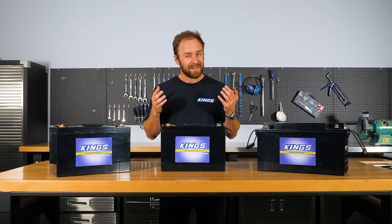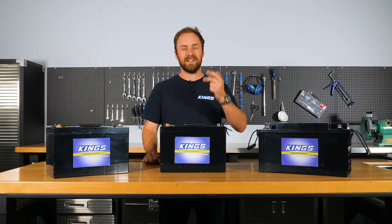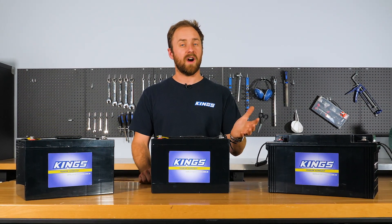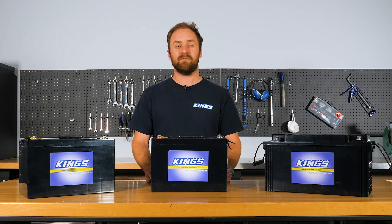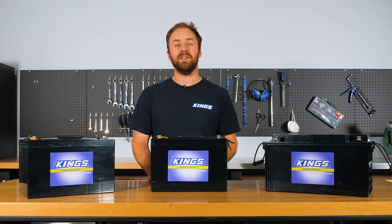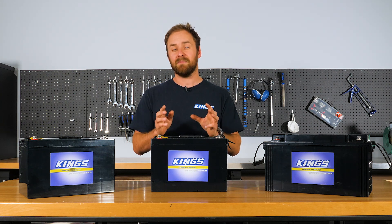In the unlikely event that something does go wrong, we offer Australian warranty, returns, and we're easy to contact. So when you're looking for any battery for your four-wheel driving or camping setup, you know you can trust Adventure Kings. We've developed a feature-packed range of batteries that offer great value to smart shoppers. Do your own research, compare what you've learned, and don't get stung buying a cheap battery with exaggerated marketing that's going to let you down when you need it most.